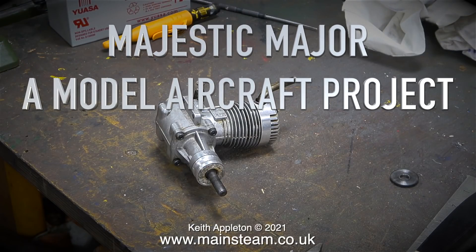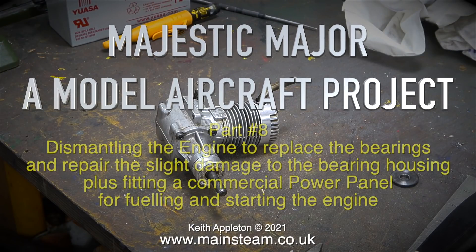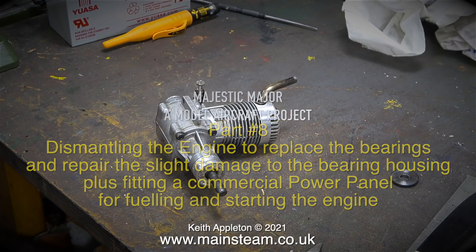Welcome to part 8 of Majestic Major, a model aircraft project. In this one I will be dismantling the engine to replace the bearings and repair the slight damage to the bearing housing, plus fitting a commercial power panel for fueling and starting the engine.